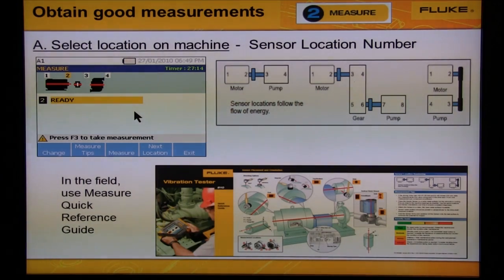The A-10 is designed to help you obtain good measurements. There are three screens that make this process easy. On the first screen, use the machine icon and select the bearing location the sensor is on. The current bearing location shown is for bearing number two, which is on the motor. To start the measurement, press Measure. To go to the next location, press Next Location. The image on the right shows how sensor location numbering follows the flow of energy down a machine.